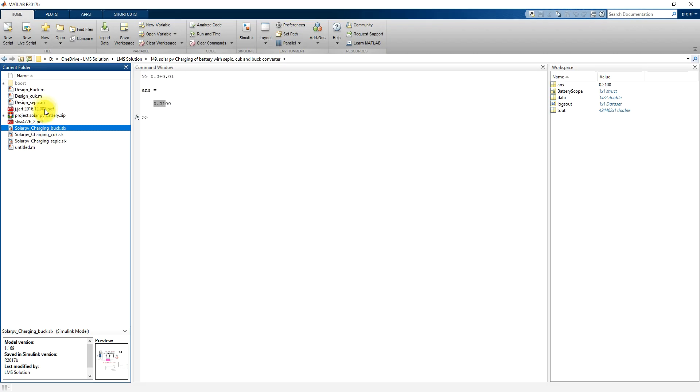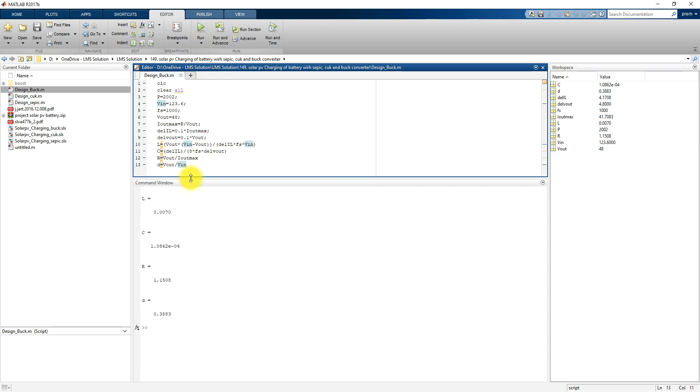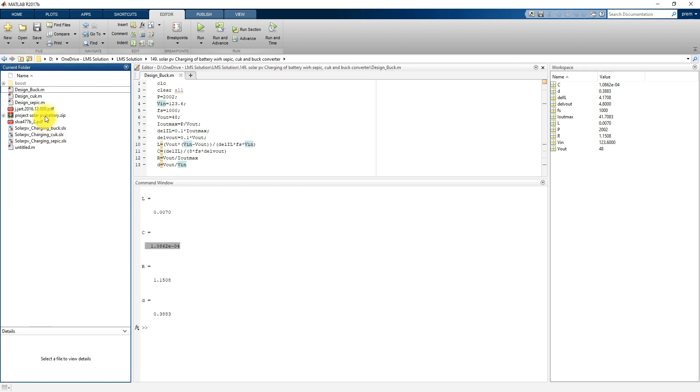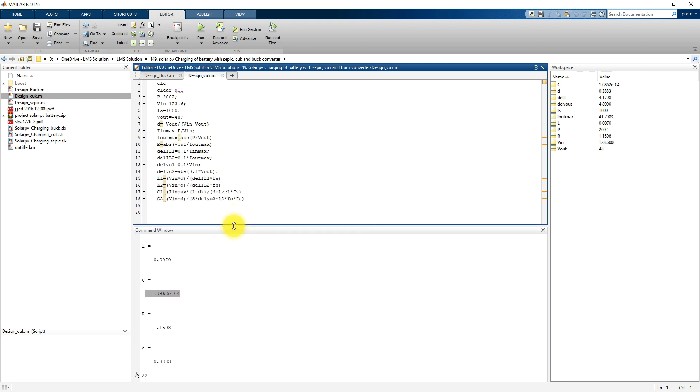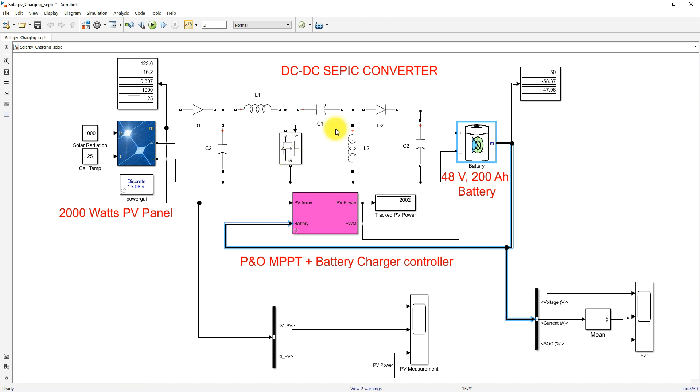This is the design equation of the buck converter. We use this equation for calculating the L and C values for the buck converter. When you execute this program, you will see the calculation of L and C. Similarly, this is the design equation for the Cuk converter — when you execute this program you will get the L1, L2, C1, C2 values for the Cuk converter. And this is the design equation for the SEPIC converter — you will get the L1, L2, C1, C2 values. We use these values for creating the SEPIC, Cuk, and buck converters.